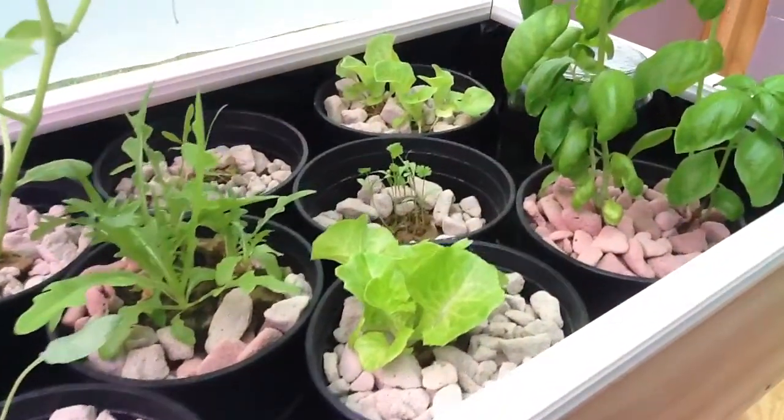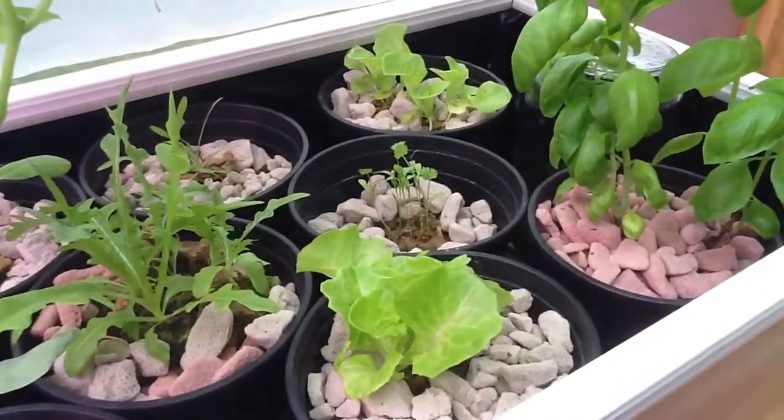Thumbelina lettuce in the front and the back. And then cilantro. Some spinach back there.